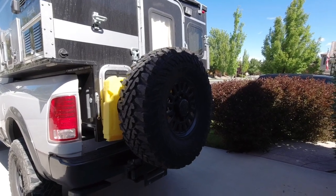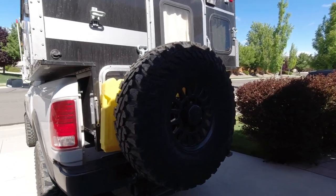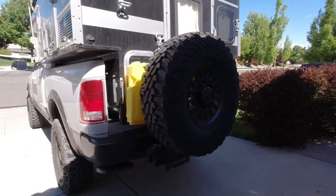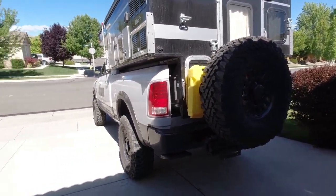All right, so I got the tire back on — man, this thing is big and heavy. So let me go ahead and bolt everything back up. This is going to be a pain in the butt if I ever get a flat tire.